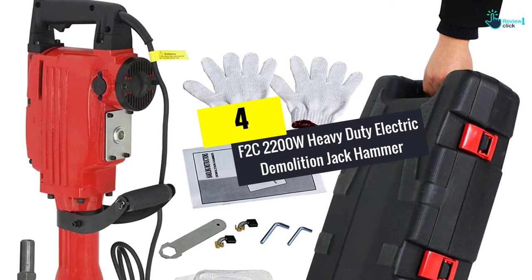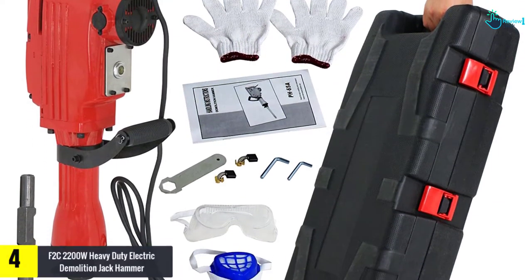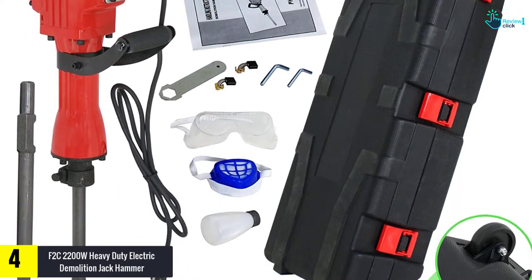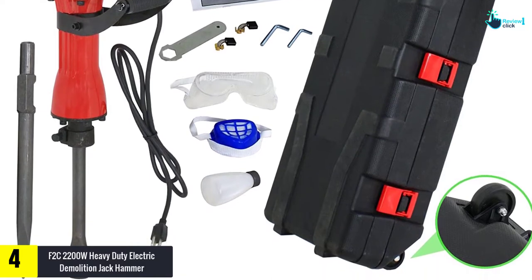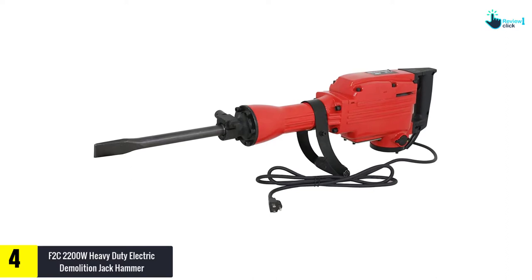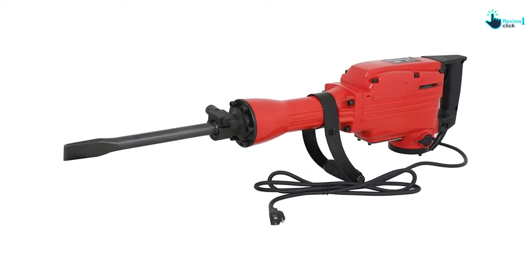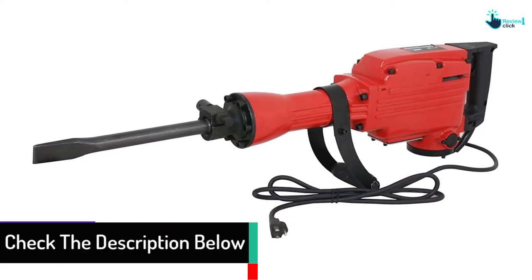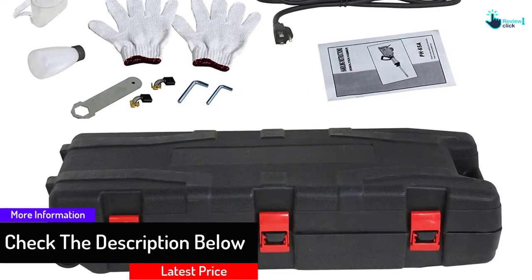Moving on at number 4, we have the F2C 2200W Heavy Duty Electric Demolition Jackhammer. When you purchase this industrial jackhammer, you get high quality performance and long lasting results at an affordable cost. Those who have used this equipment expressed that it is ideal for demolition, chipping, trenching, holes into the concrete, block, tile, and stucco. What is more, it is also good for taking out a foundation, oil chimney, concrete slab, and many more.